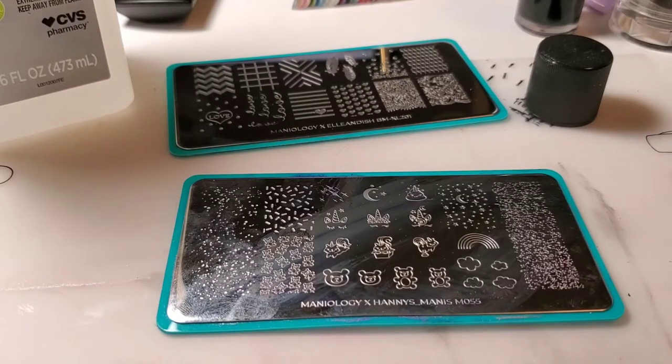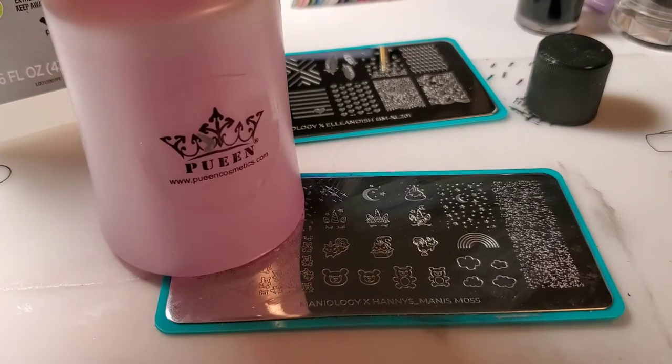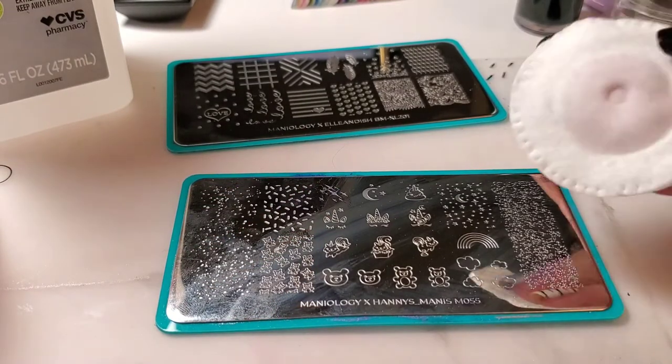I wanted to do a quick video on the importance of cleaning your plates with 100% acetone. I have here in this bottle just regular nail polish remover, and I'm going to go ahead and clean this plate. My daughter used it — my nine-year-old — and she kind of cleaned it, but not really.